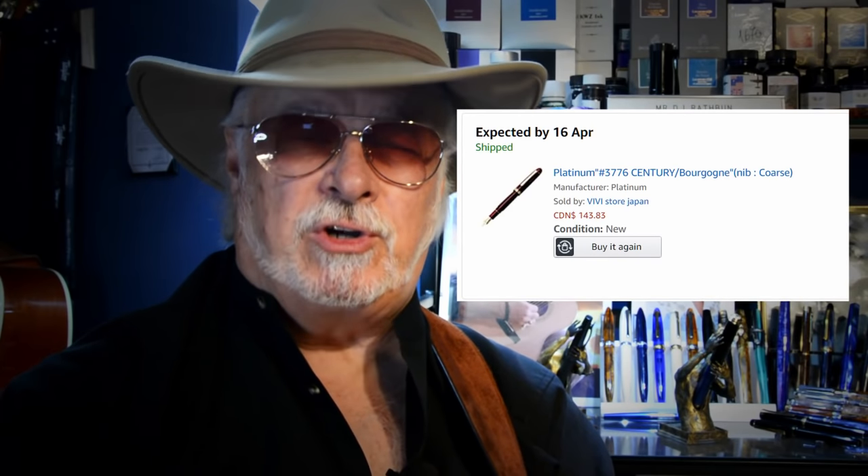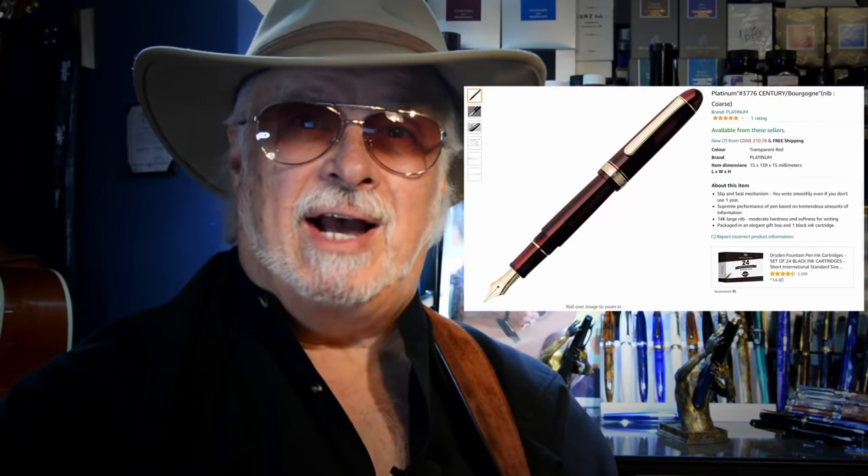It seems all fountain pens come with some kind of a story, and this new pen from a brand new to me is no different. This was supposed to be my Platinum 3776 Bourgogne with a coarse nib, but unfortunately that pen was allegedly destroyed in transit, and the Japanese Amazon seller said it was the last one and returned my money. The day after I was notified my order was cancelled, the seller put up 10 more of the identical pens for twice the price. I wrote to them and demanded they sell me one at the same price, but they said the posting was an error. I watched them continue to sell them every day until they sold out again.